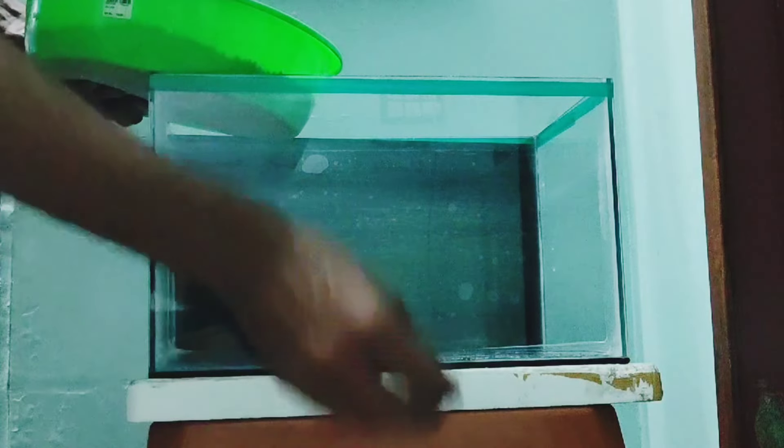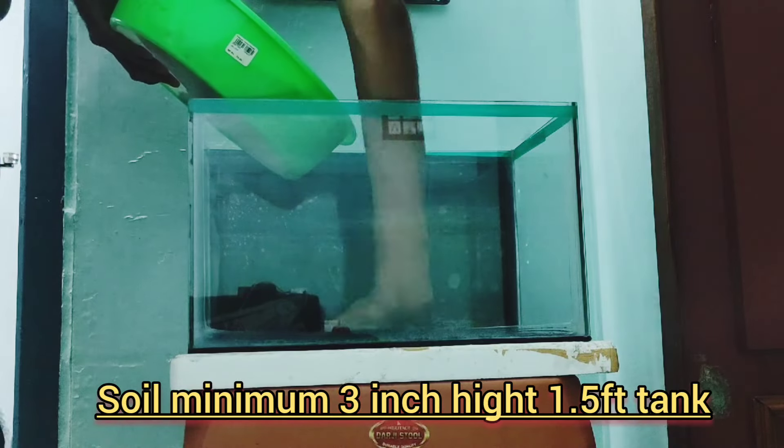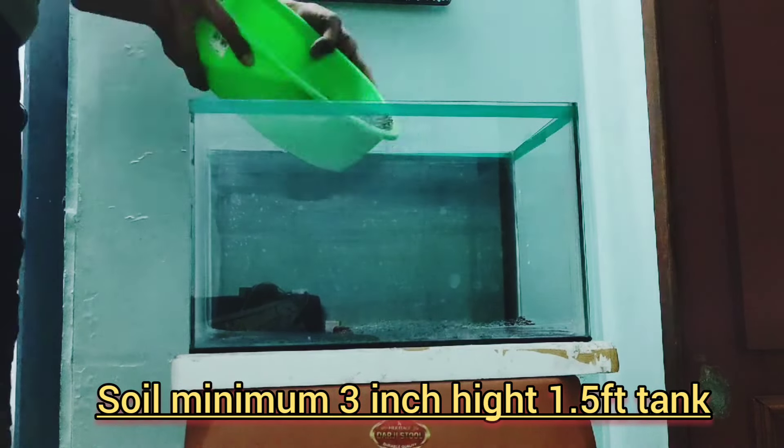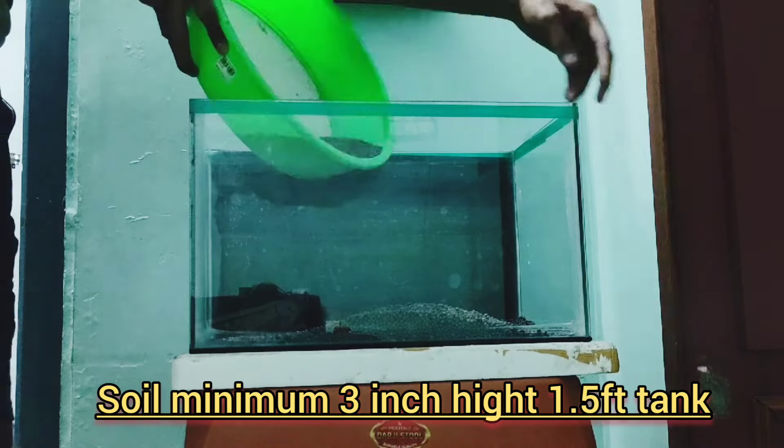But don't wash the soil before adding it into the aquarium. The soil is actually pre-washed. The soil is a little bit better when we set up the aquarium.